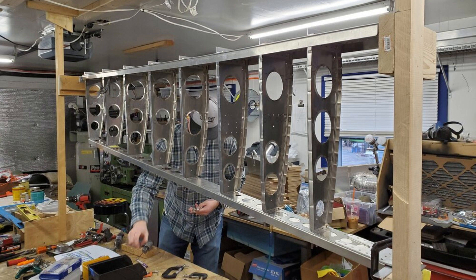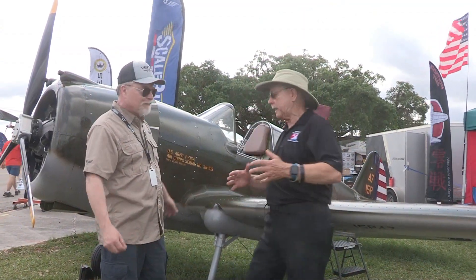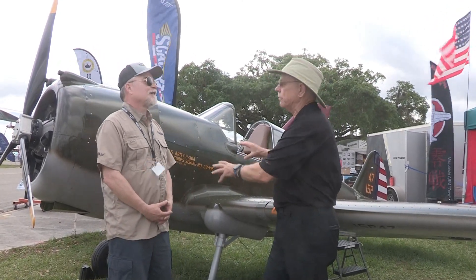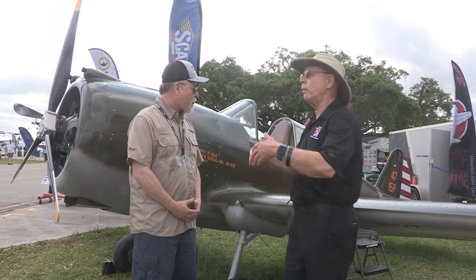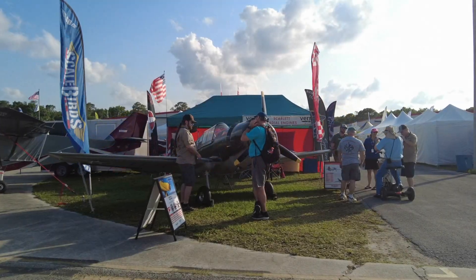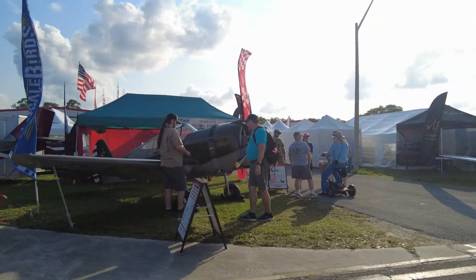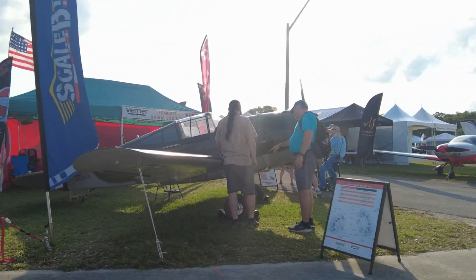I'm just looking at this cowl piece — a second panel, a third panel, a fourth panel — because that's what it takes to make that compound shape. That takes a little more riveting than if it were just a piece of fiberglass, but it's all real simple to do. So what would a builder invest in time, assuming all the kit pieces arrived at once? We're expecting it to be about 1,300 to 1,500 hours. It's not a quick build, but it's also not a 20-year project.